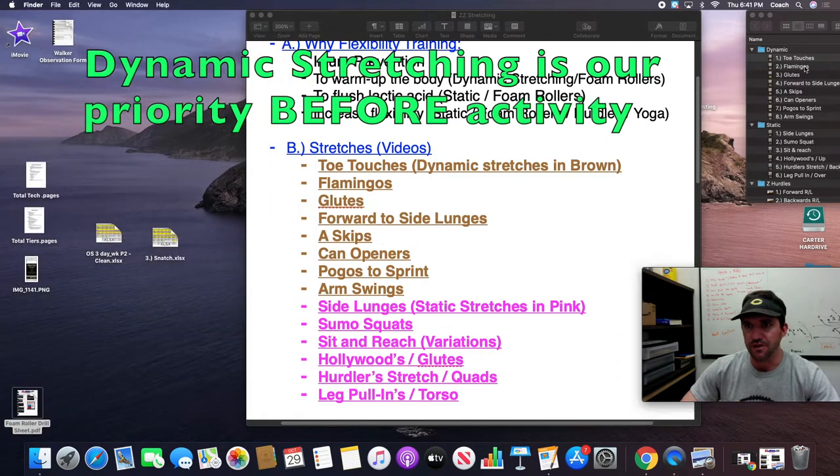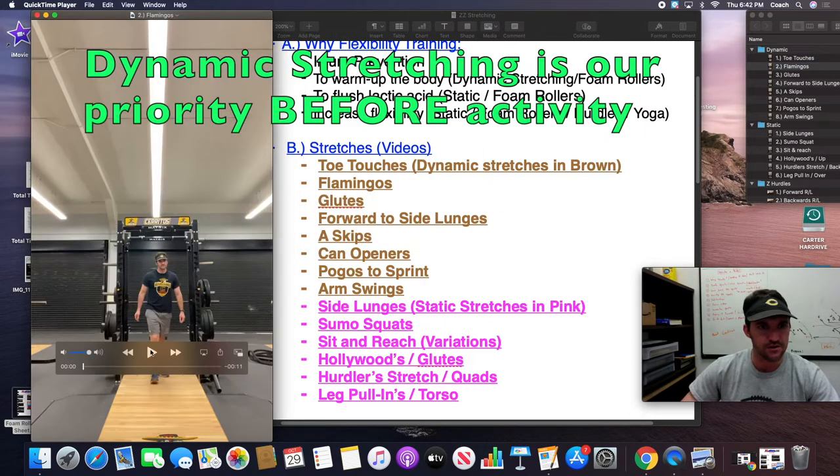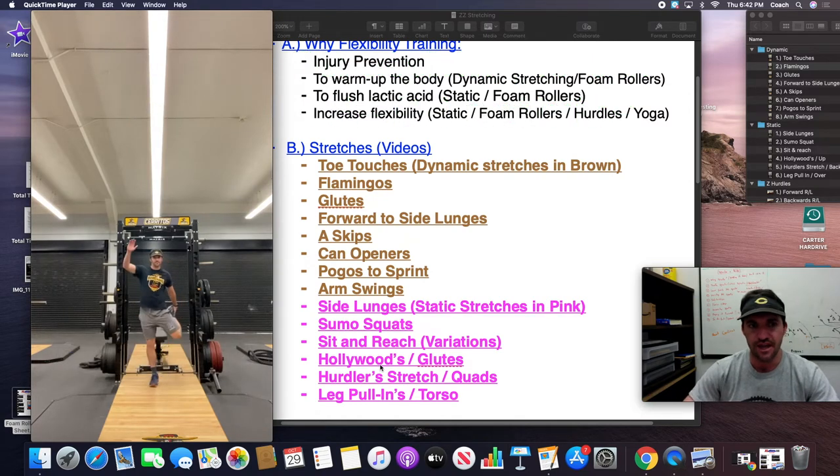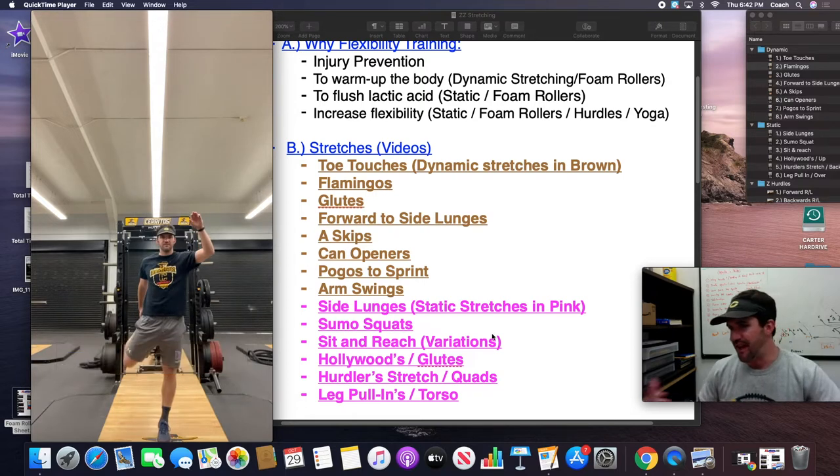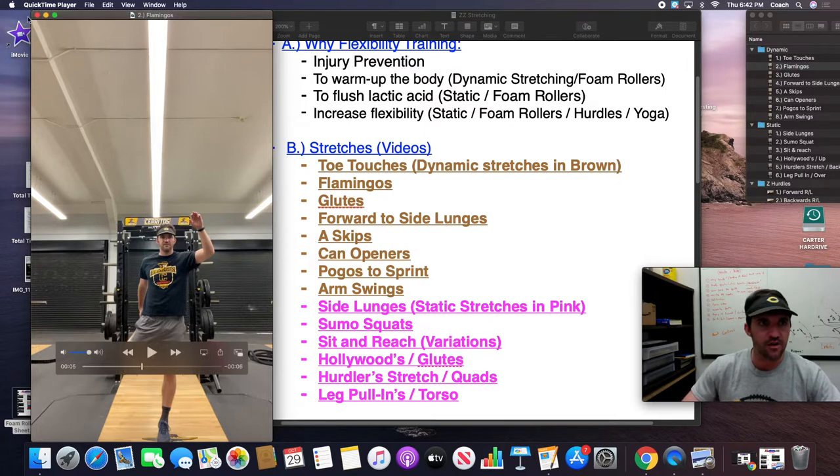Our second stretch is going to work out the quads — pretty standard flamingos. You balance on one leg, opposite arm goes up, and then alternate every step. You can have the kids take one step and then all switch. I let the kids take a couple steps in between as long as they're stretching out that quadricep muscle.